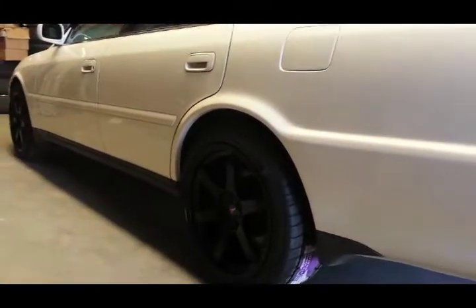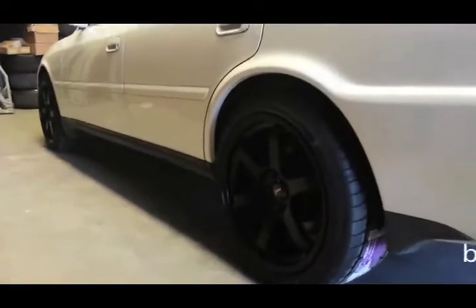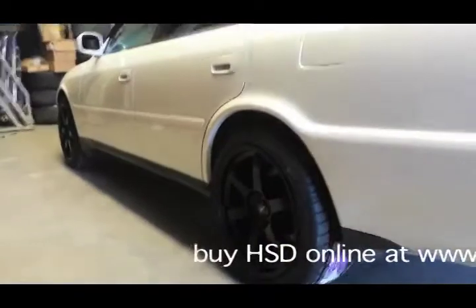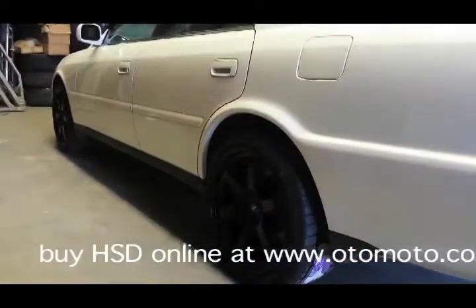This is a 2000 model JZX100 Chaser, which is a new project car for us here at Automoto. As you can see we've just thrown on some 18 inch wheels, which unfortunately make it look like a bit of a truck at this ride height. So the next step is to put in some HSD coilovers.